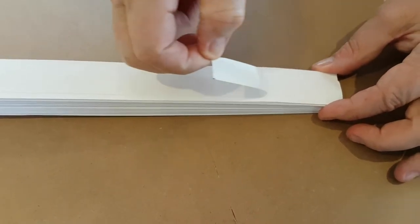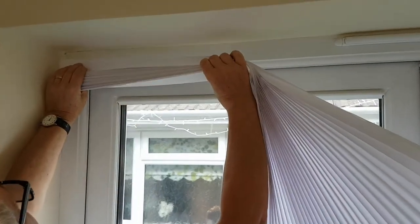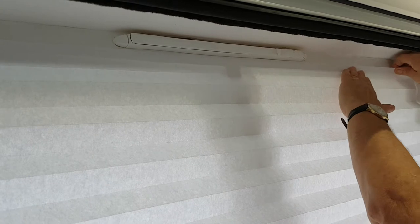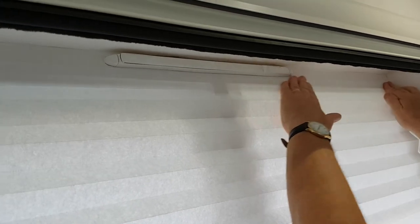Unpeel the adhesive tape at the top of the blind. Ensure the surface where the blind is to be fixed is clean. Place the blind at one end of the window and feed it along the top of the frame, ensuring you press firmly all the way along.